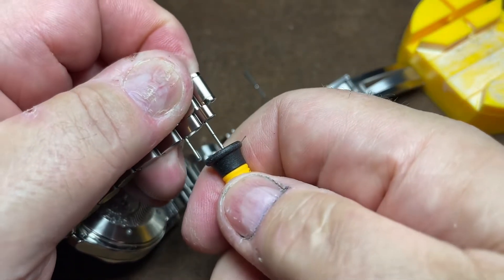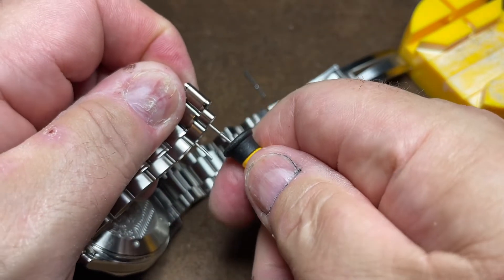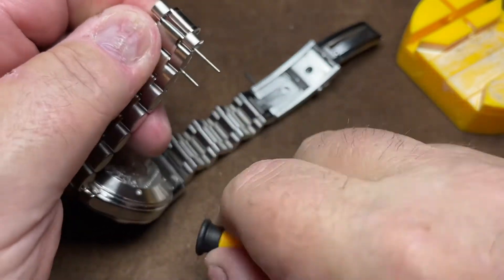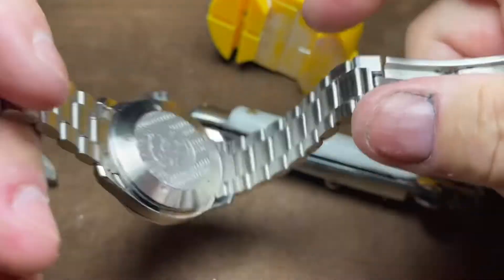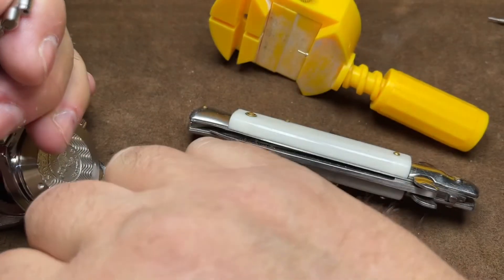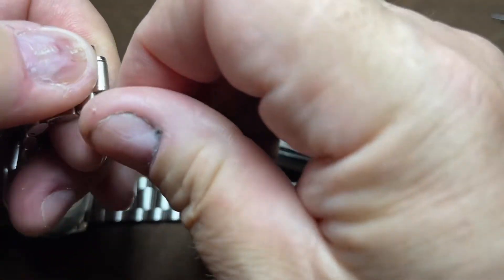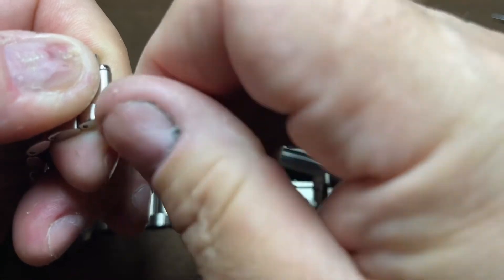Hold that one in there a little bit. All right, let's try it this way. Okay, now we're back to where we should have been originally. Go ahead and pull out that extra pin, so now we put a collar back in — get hold of it, get hold the collar and slip it in there. Hard to do this when you're wearing goggles and you're looking through a screen trying to get it all done at once.